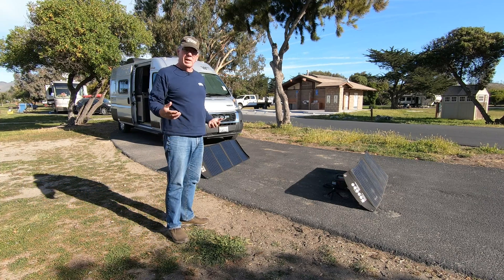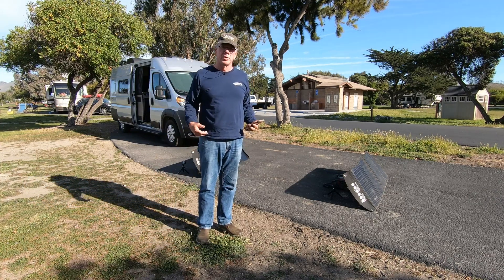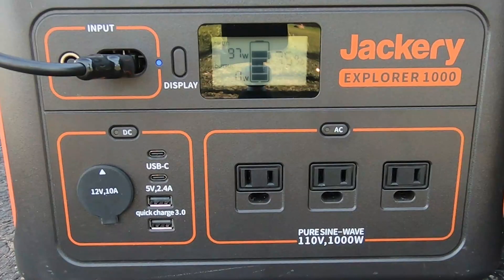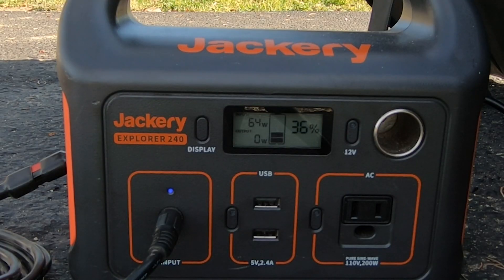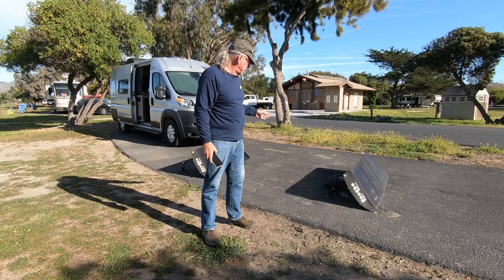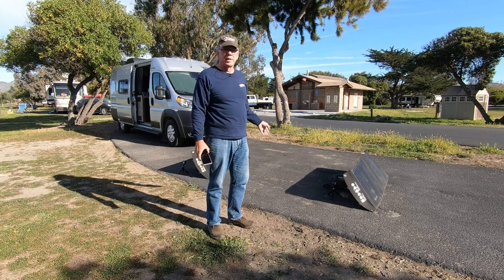I'd like to give it about a minute to start inputting watts into the power stations. The Jackery Explorer 1000 is now indicating it's receiving 98 watts from the Balder 120-watt solar panel, while the Explorer 1000 is 75% full. Over here on the smaller power pack, the Jackery Explorer 240, it is 36% full and it is showing that it is taking in 64 watts.